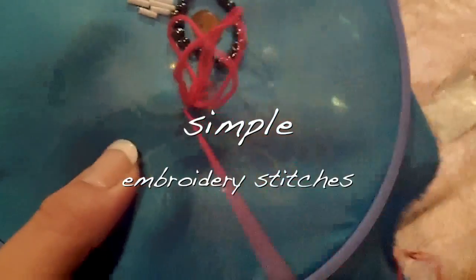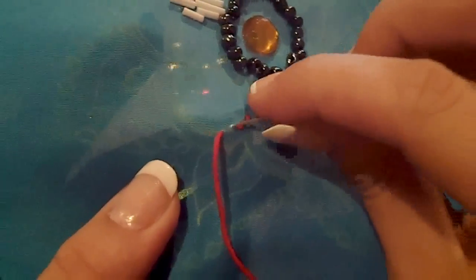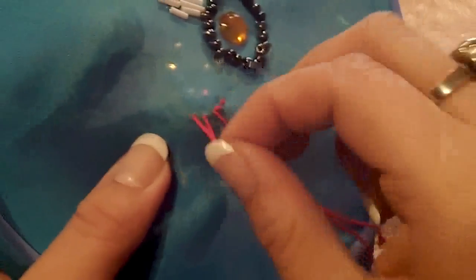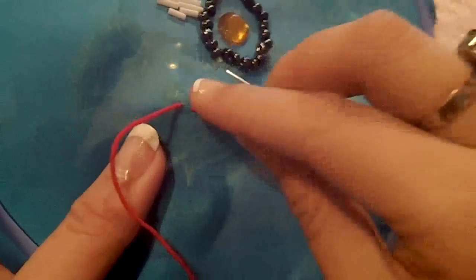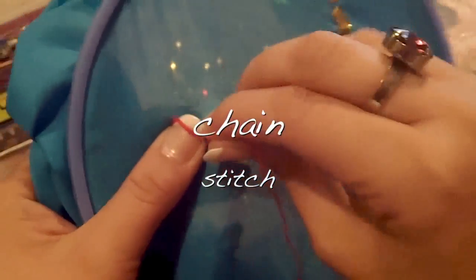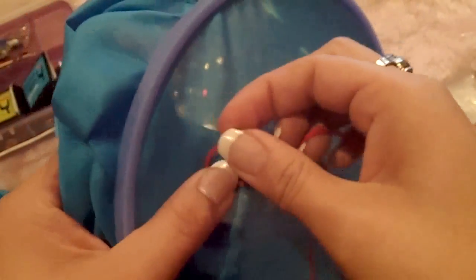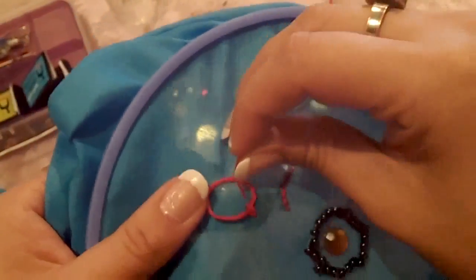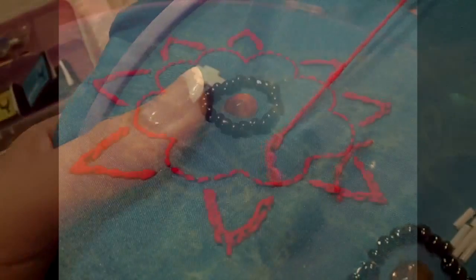You can also use simple embroidery stitches, and it's very easy. Just make straight stitches going forward like this. You can also use the chain stitch — make a loop with your embroidery floss, then make a stitch inside that loop, pull it, and you have your chain stitch.